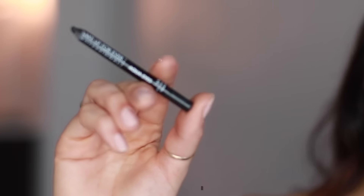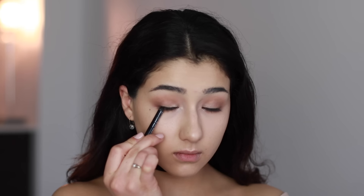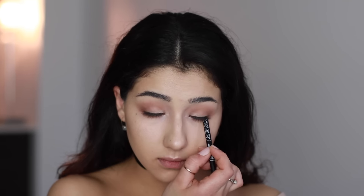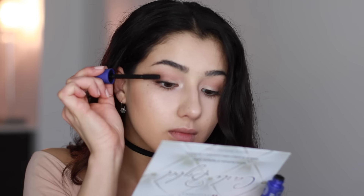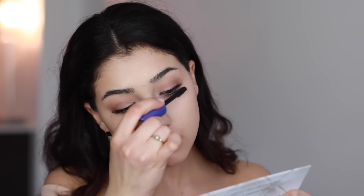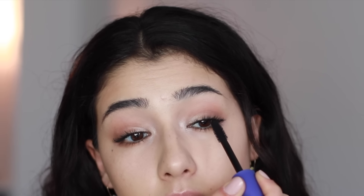Next, go ahead and pick your favorite black eyeliner and tight line your eyes. Since we aren't applying a lot of mascara, this will really just make your lashes appear more full at the roots. Afterwards, curl your lashes and apply a coat of mascara — try sticking to a volume intensifying mascara since we really want our lashes to look super full. Gigi doesn't usually wear a lot of mascara or any mascara on her lower lashes, so I skipped that, which really keeps your eyes looking very open and natural.